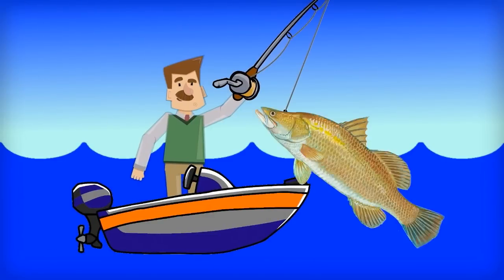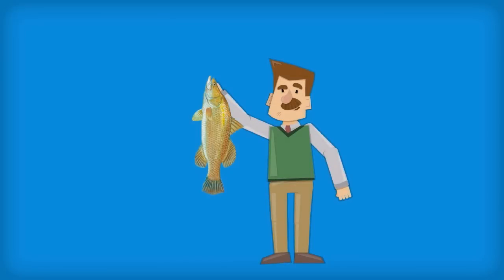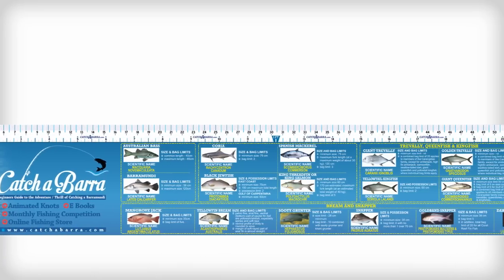You've finally reeled in that prized barramundi, but how do you know if the fish you've caught is the proper size? You could face huge fines if you catch and keep a fish that is too small. But that's where the 75cm Fish ID and Measuring Sticker can help.